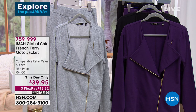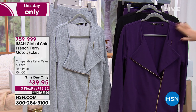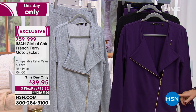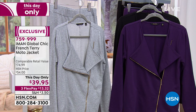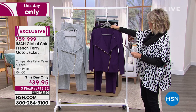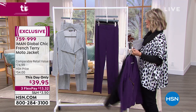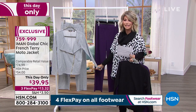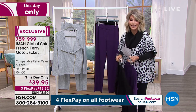Let's talk about our this-day-only. This is from Iman — this is her French Terry moto jacket. A lot going on with this beautiful, soft, stretchy French Terry. First of all, the length — you're looking at 25 and a half inches in length, so it's a nice long length. You've got that beautiful side zipper. It stretches. This is kind of like your new alternative to a blazer. Here it is for you in the eggplant, classic black, and gray. I love the gold hardware on this — this day only. You only have until midnight to take advantage of $39.95.